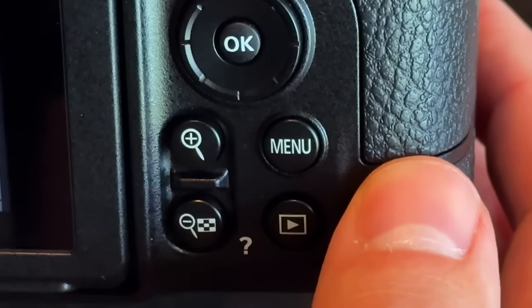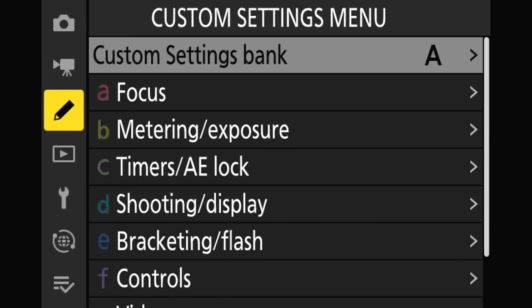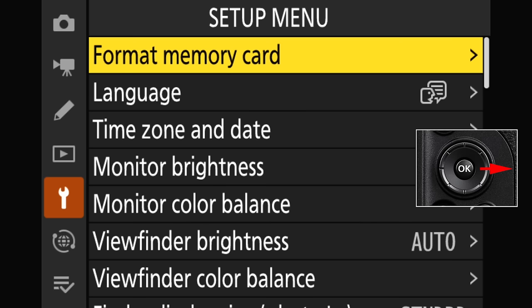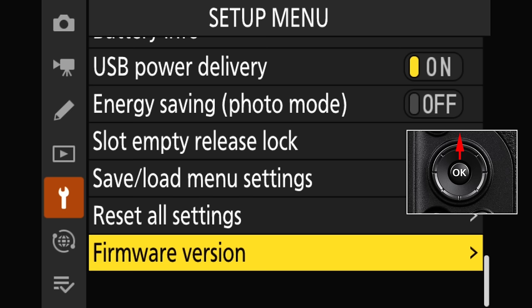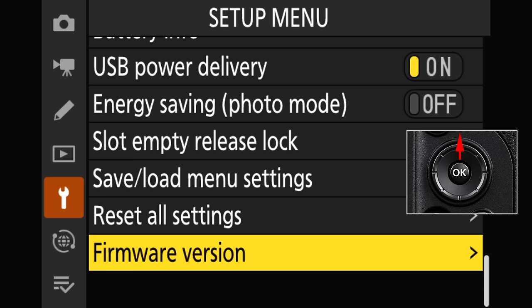Let's press the menu button and head down to the setup menu — that's the one with the little wrench. I'm going to press the right side of my multi selector to slide into that menu and find the firmware version, which is at the very bottom most of the time. Pretty much every Z camera I've used, it's been at the bottom. The quickest way to get to the bottom, believe it or not, is to press the top of the multi selector because it kind of flips to the bottom just like that.